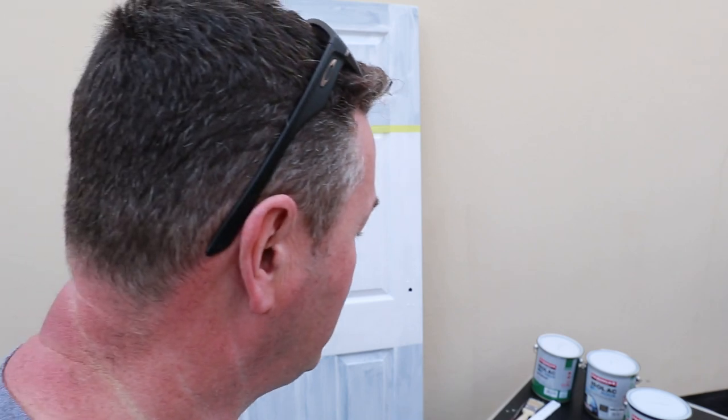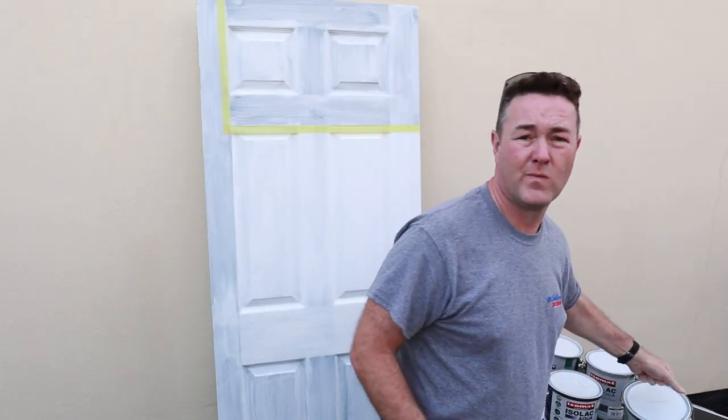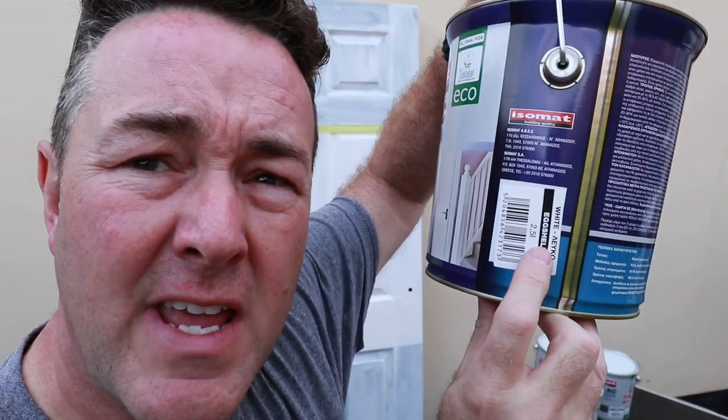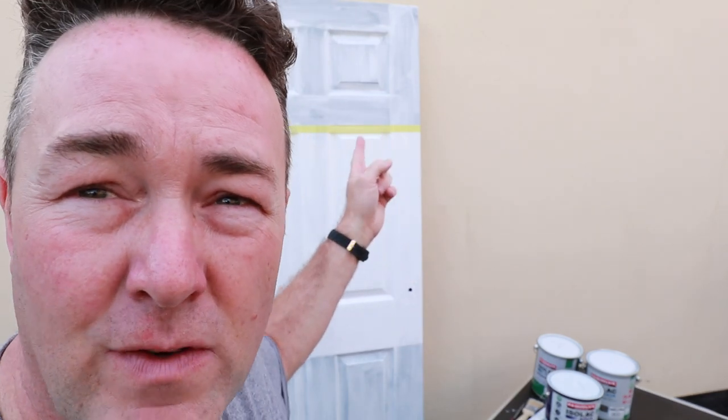The question is going to be: is this eggshell the best eggshell on the market in the UK at the moment? I'll give you an honest opinion. We've had a black door, I've painted it white — I'm not expecting full coverage, we're not looking at an opacity test as such. But we are seeing what it covers like over black, because over dark colours you'd normally put two undercoats on.